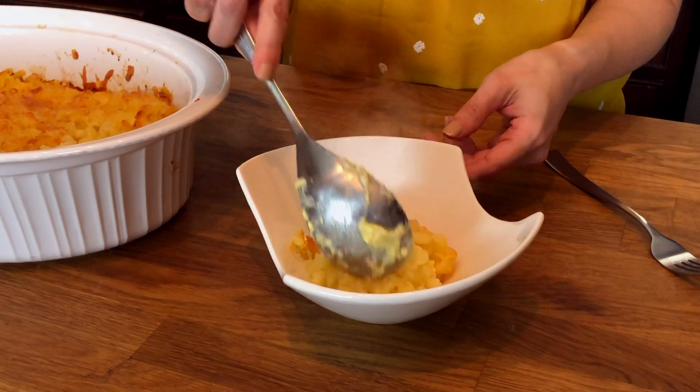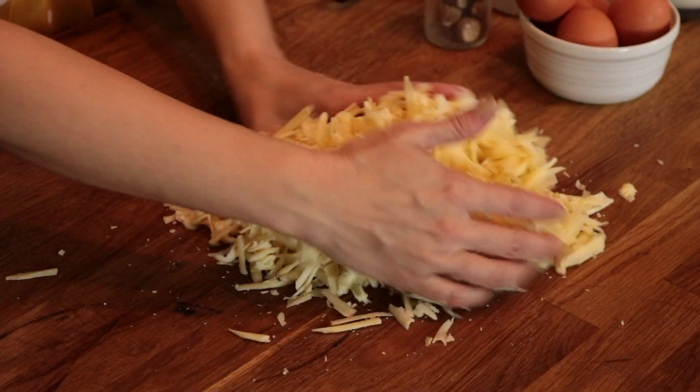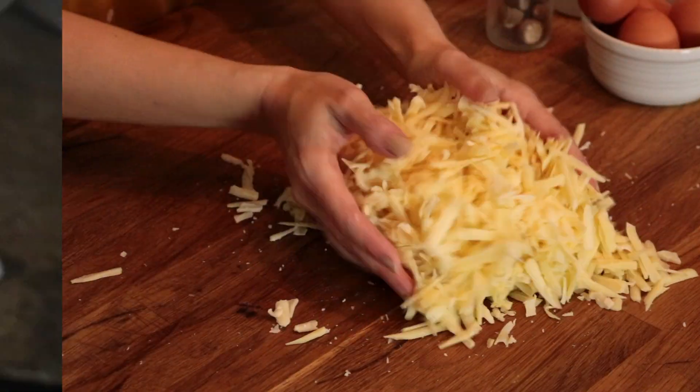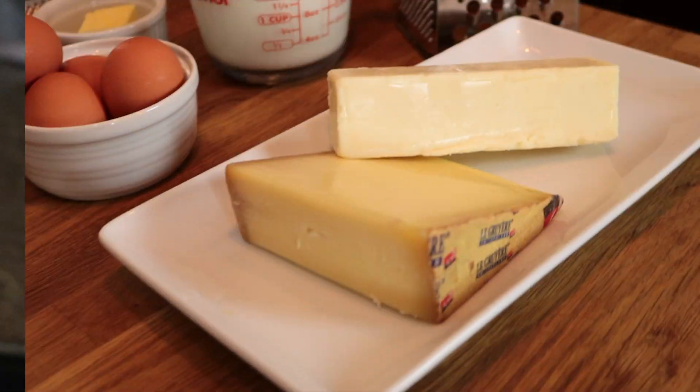Everybody loves macaroni and cheese. It's comforting, playful, and always yummy. Today we're going to take the classic dish and add some depth and sophistication that take it to a delicious new level.